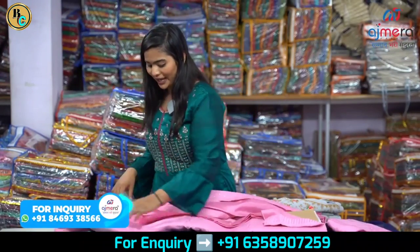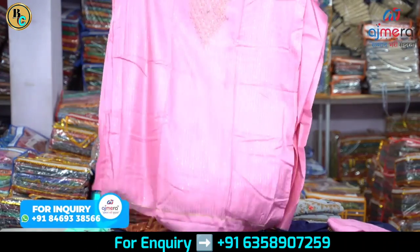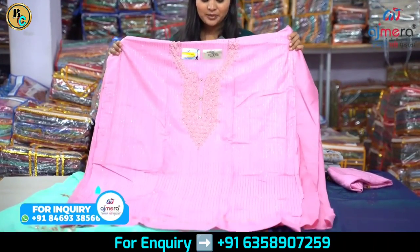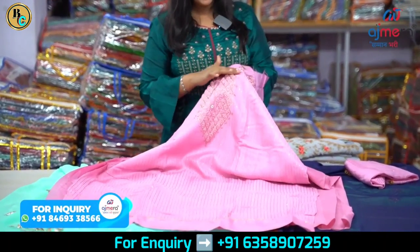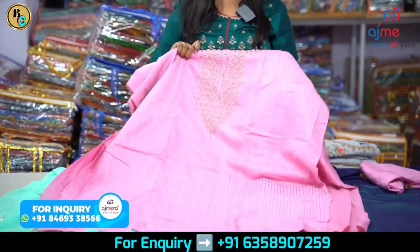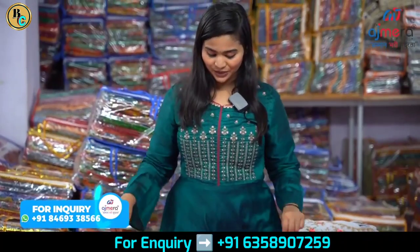You get proper packing because I am a manufacturer and I am buying clothes at direct manufacturing rates — no mediator. This piece is also very beautiful, worked in multi-thread. You will see bubble work here, and the stones are 100% washable. There is sequence work on this as well. Now let's talk about cotton — let's open this one.